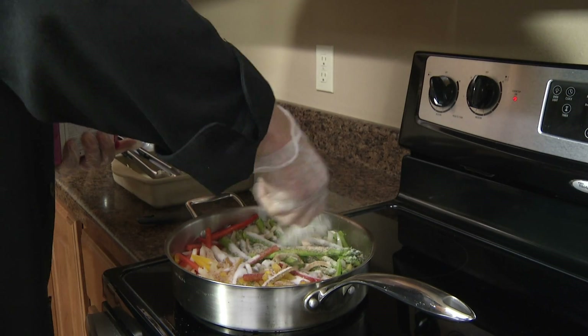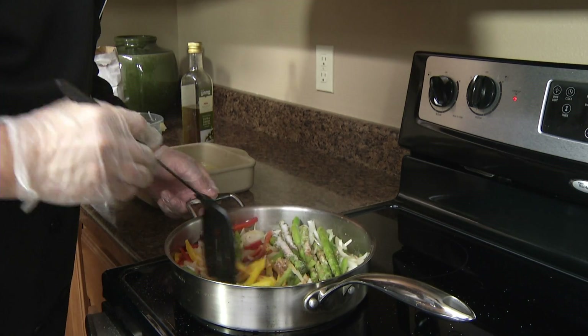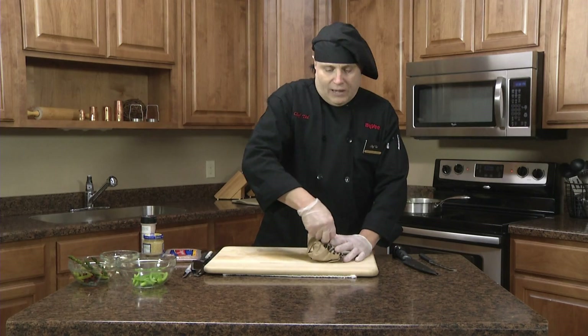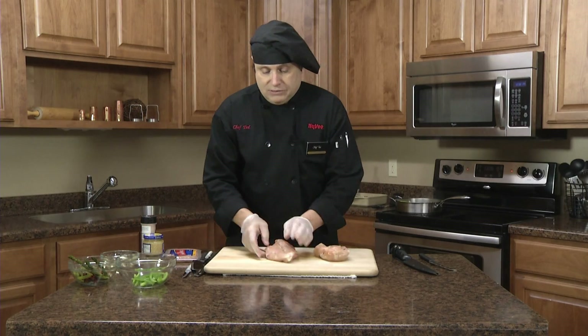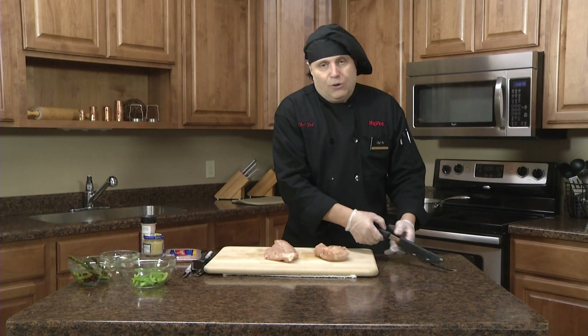A little bit of sugar in there to caramelize a little faster. Try to get the vegetables nice and translucent. Now I'm going to open up some chicken breast. A chicken breast like this is going to serve possibly two or three people, depending on how you fillet it out. I'm going to use one of the Rada outdoor knives, the fillet knife.